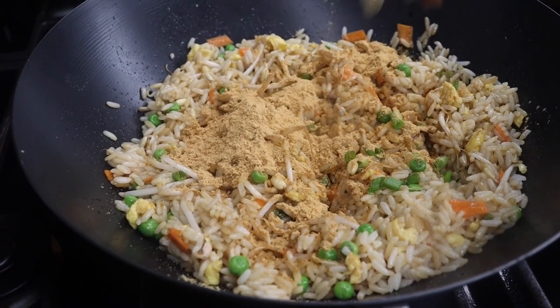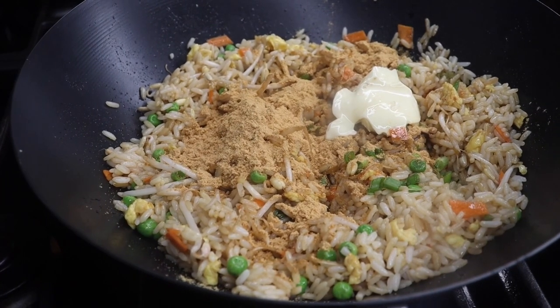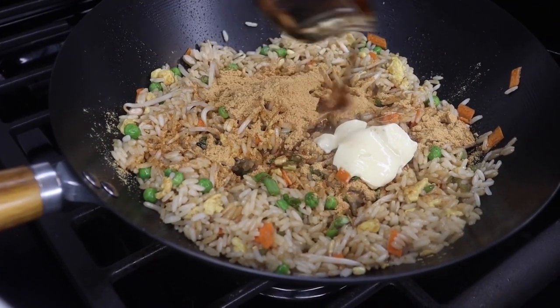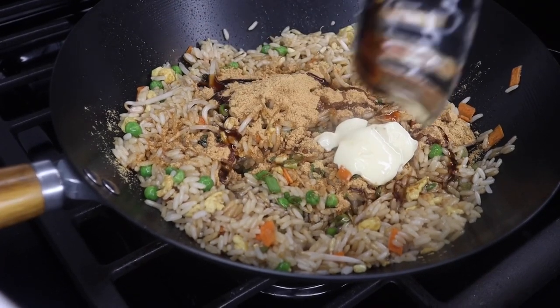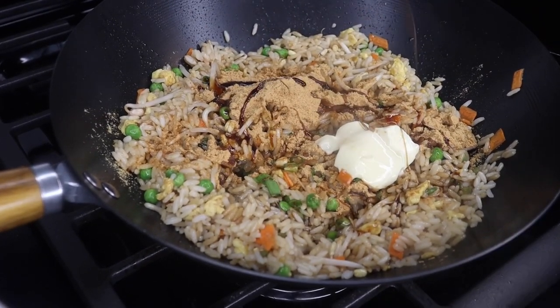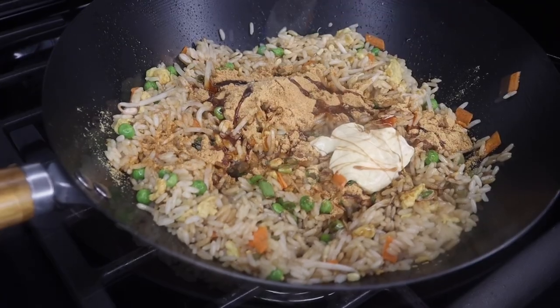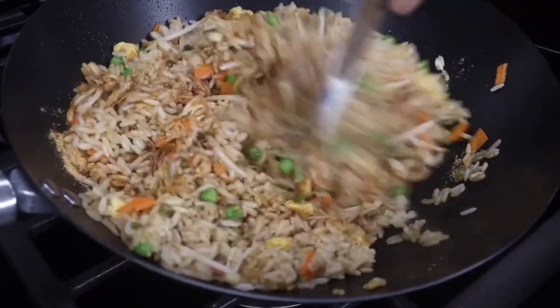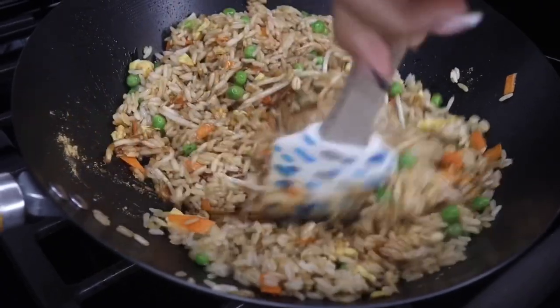And of course we need more butter — people, add the butter. Trust me, it makes a big difference. Now I'm just seasoning it to taste, making sure I taste it a little bit just to see what else I would like to add. So after I add in soy sauce, I'm going to give that a quick mix and it's frying as I am mixing it up. My heat is on a medium high heat.